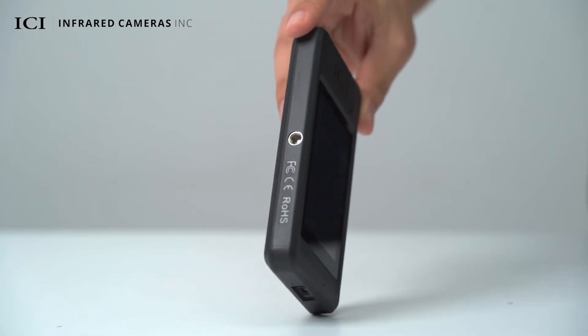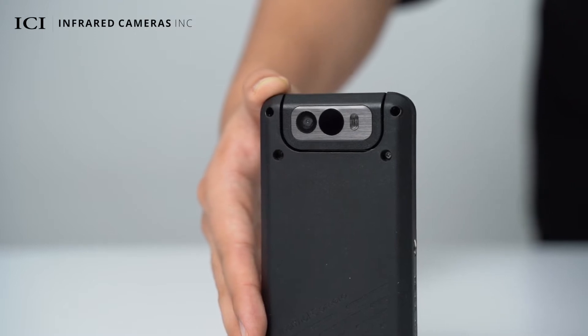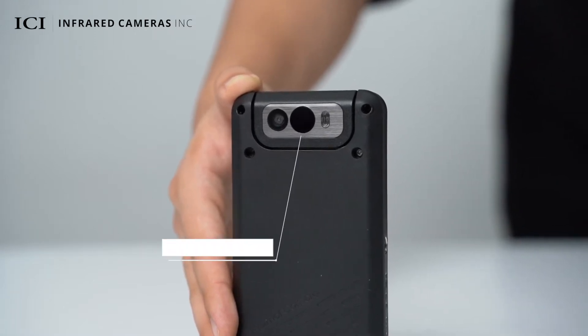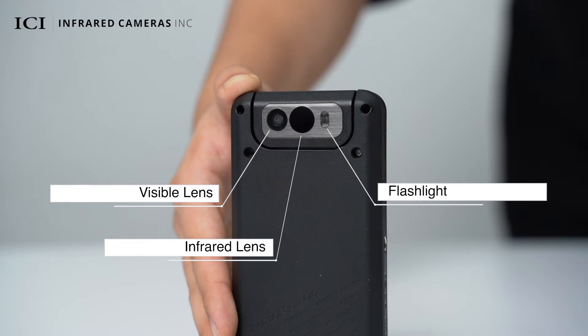On the front side, there is a 3.5 inch touchscreen and a microphone. On the other side, there is a rotating lens module, which includes an infrared lens, a visible lens, and a built-in LED flashlight.